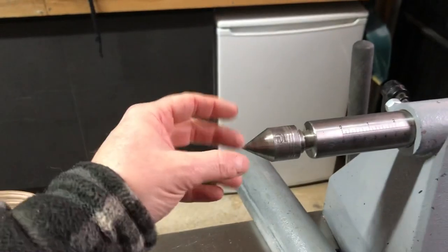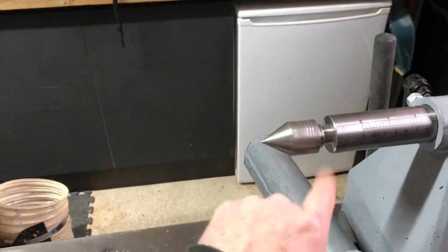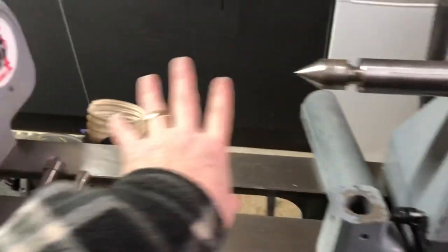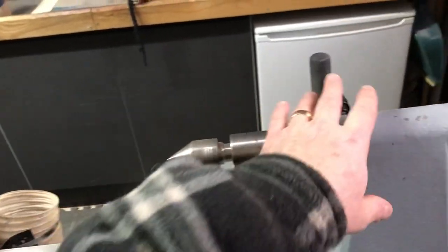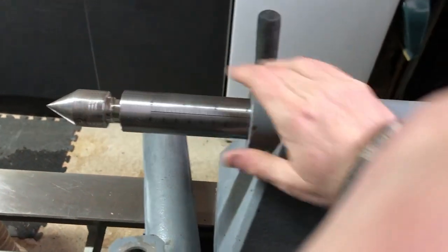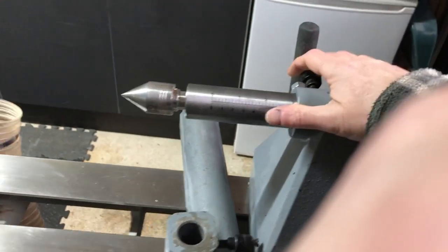The quill holds a live centre, which fits in with a friction fit. It's called a Morse taper, and this is a number two size Morse taper on this machine. This centre revolves, so you will slide the tailstock forward to meet the piece of work, whether or not it's a bowl blank or you're turning between centres. You turn the hand wheel to advance the quill and the live centre, and that will engage the work. Then the tailstock can be clamped in position with a lever and everything locked nice and secure.